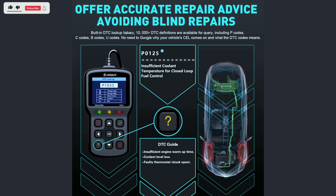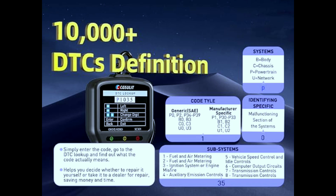Built-in DTC library — no need to be a mechanic. The SC301 comes with a library of over 10,000 error code definitions, explaining what each one means in plain English.